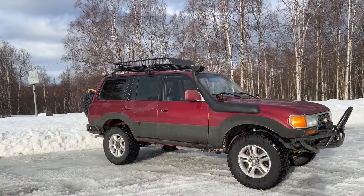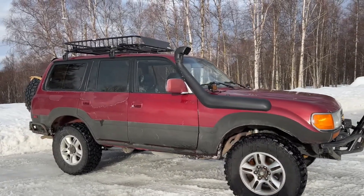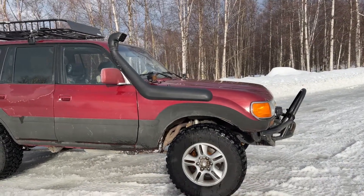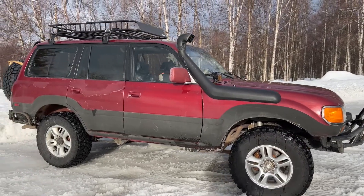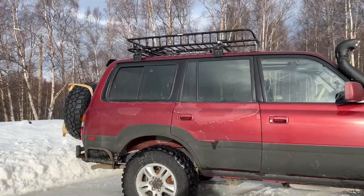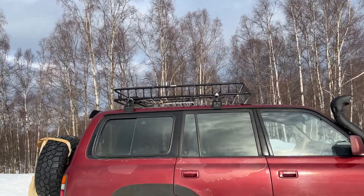The tires are 295/70/17 Cooper Evolution NTs on 17-inch wheels. These wheels are originally Lexus LX470 stock wheels. It has a snorkel, rigid ditch lights, and front and rear bumpers custom made and welded onto the frame. Those were all done before I bought this vehicle by the previous owner.